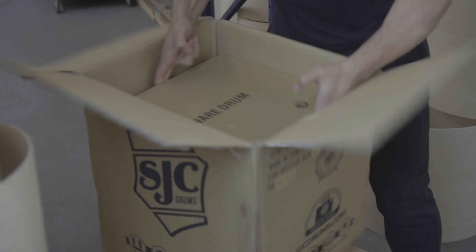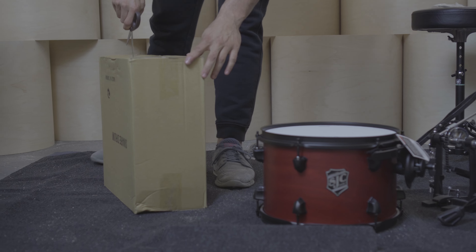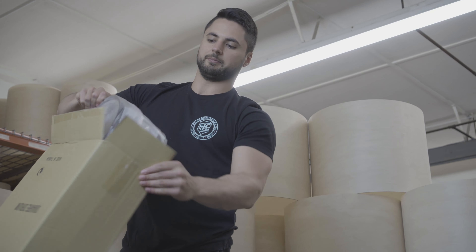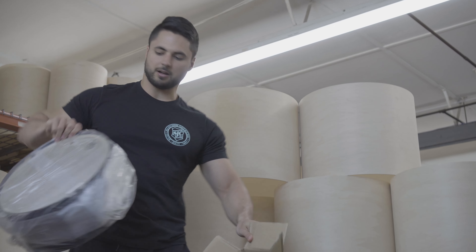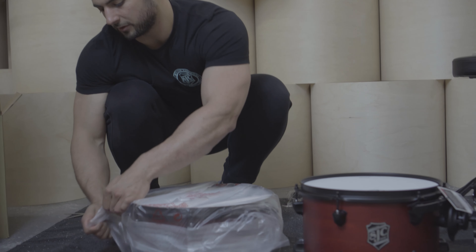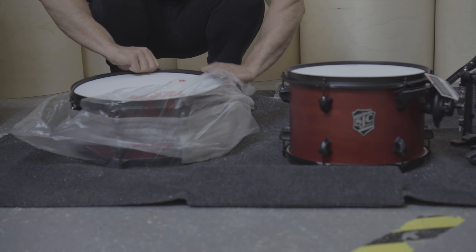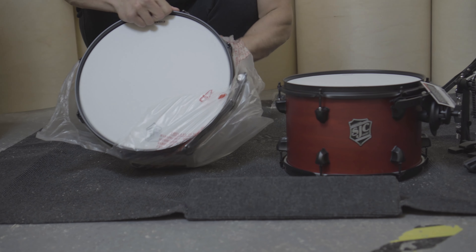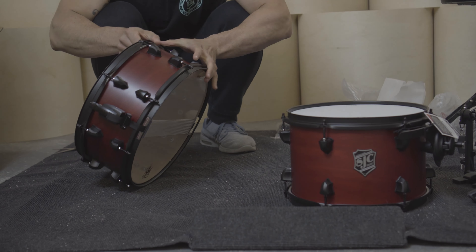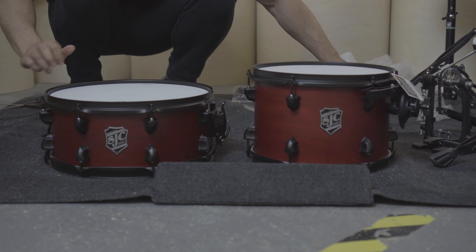Got to shimmy it out. Using my scissors — be careful with whatever you use. Hold on to your boxes, you never know. If you want to use them to move the kit or transport them, it's always nicer to have them. There is the Pathfinder. Awesome. So these are together — you don't have to worry about anything. All ready to go. Easy. Done.